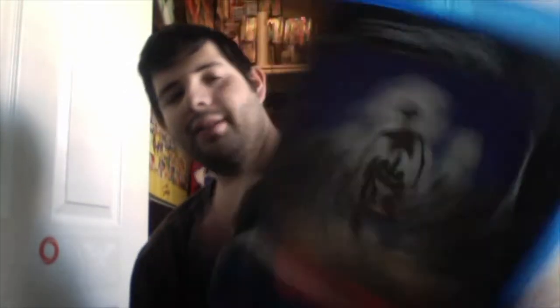Three more. Ghost Town — looks interesting. Here it is, and this one doesn't have any special features either.